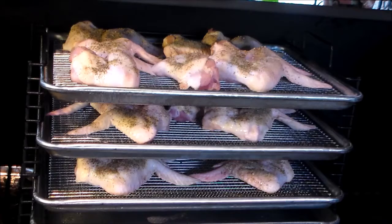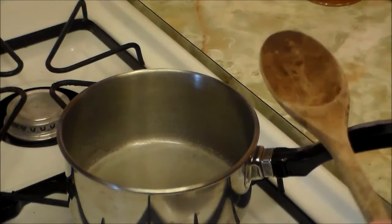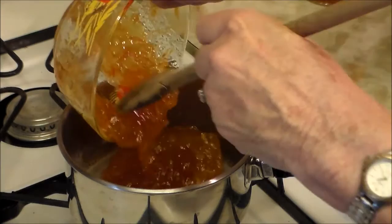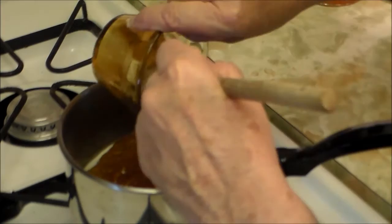For our glaze tonight on our chicken wings we're going to do a sriracha orange sauce. The ingredients are real simple — it's sriracha hot sauce, sweet orange marmalade, and our chipotle garlic sauce. It's a real simple glaze to make. Just take a cup and a half of orange marmalade — see how easy it comes out after you've sprayed the containers with cooking spray — and add the chipotle garlic sauce.